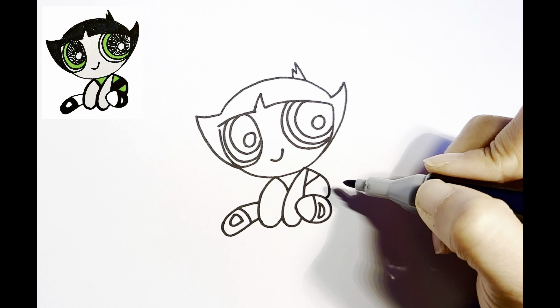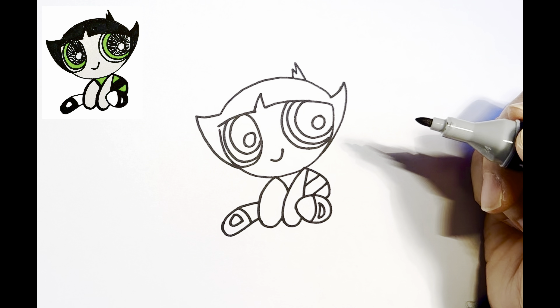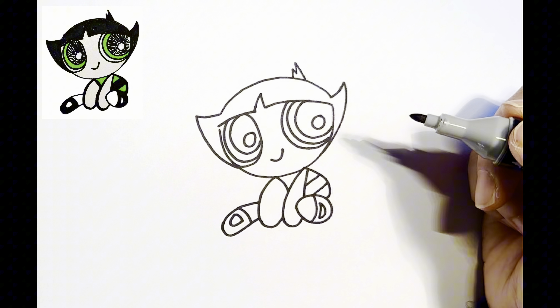Finally, add two lines to her dress. Now we've done drawing Buttercup. It's time to colour it in.